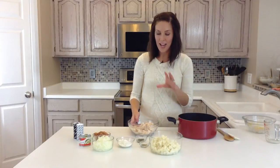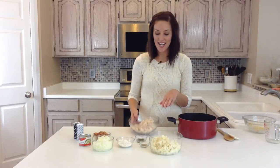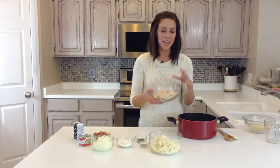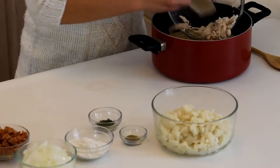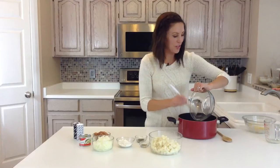I actually cheated on this — a shortcut — I bought a rotisserie chicken, and I shredded it, and it comes to be about two cups of chicken. This is what makes it chicken corn chowder rather than just corn chowder.